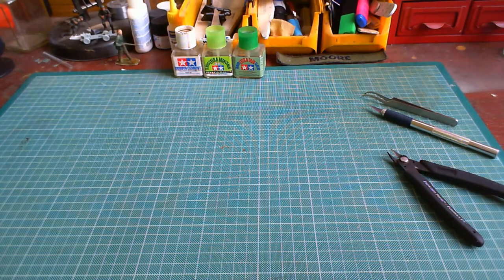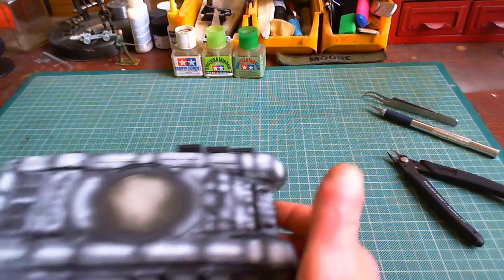Hi guys, John Moore with you again — Mad Irishman — and today we're doing an update on the Zvezda T-90 Soviet/Russian main battle tank. We're going to be doing it in the desert scheme.